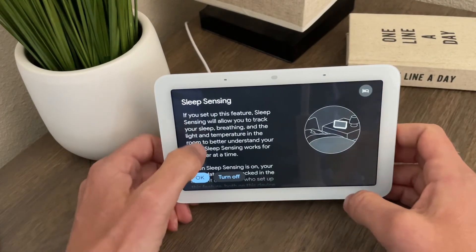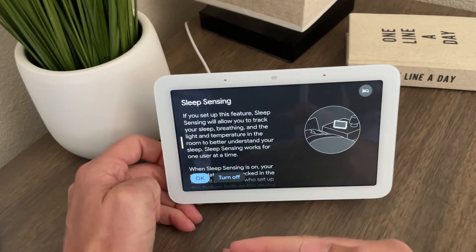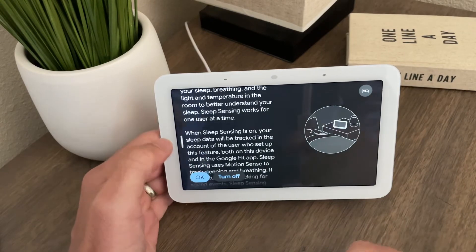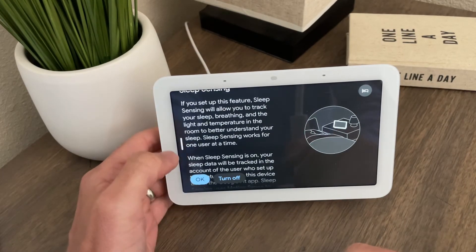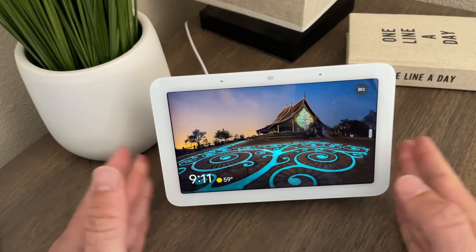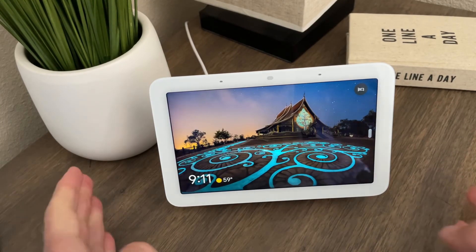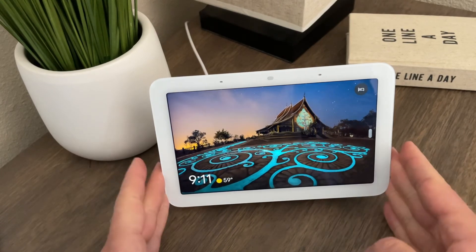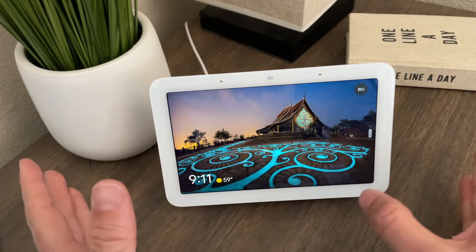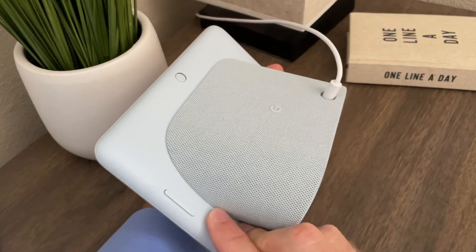You can turn sleep sensing on and off — you don't have to use it. If you're not using the sleep sensing data, I'd just go with the original Nest Hub; you probably don't need the second version, even though the audio is a little better. But to me, the sleep sensing is a really cool feature, and the fact that you don't have to do anything special to activate or use it is really worthwhile, especially if you're having trouble sleeping. This sells for a hundred dollars. Google says they will not use any of the sleep data to sell ads or add it to your profile — so it is private. This is the Google Nest Hub 2.